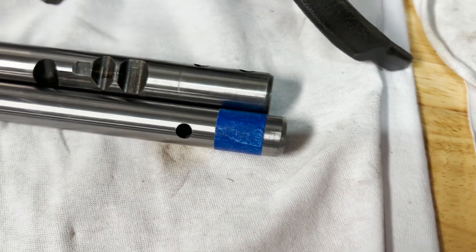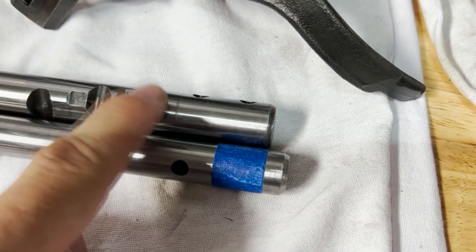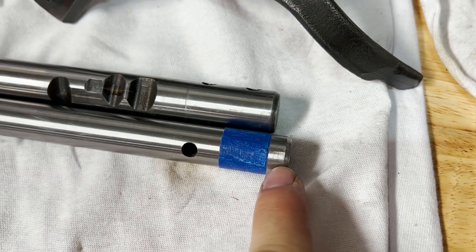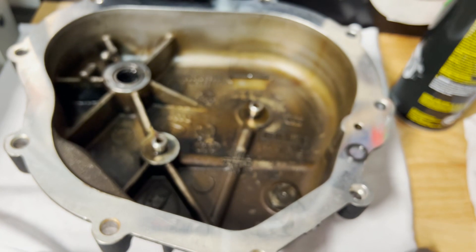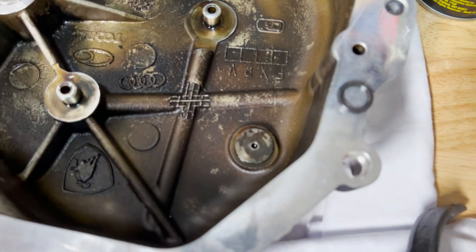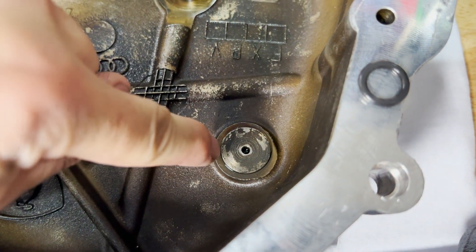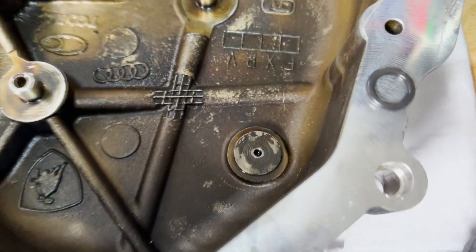One thing you notice when you zoom in is that the original Artronic shift rod is actually shorter than this manual shift rod. Why is that? In the manual version there is a bump stop that is shallower than the Artronic bump stop - the Artronic bump stop is approximately 8mm higher. So we have several options to be able to install this new shift rod.